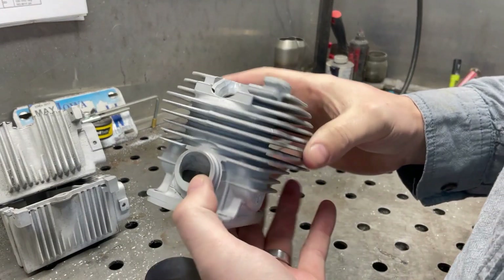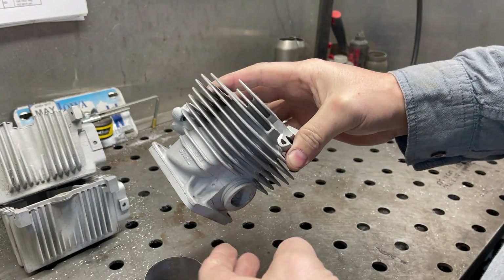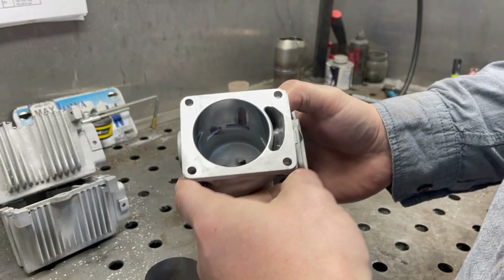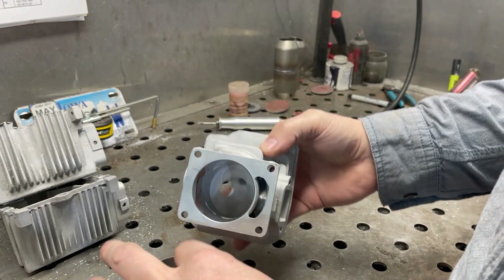I've already bead blasted this whole cylinder. You want to remove any contaminants - I cleaned it before that, got all the oil off of it, bead blasted it, and tried to get all the impurities off as possible.